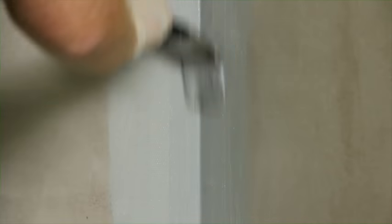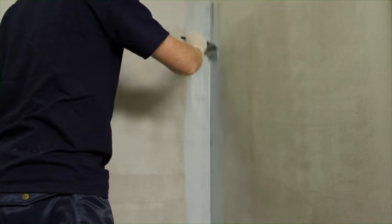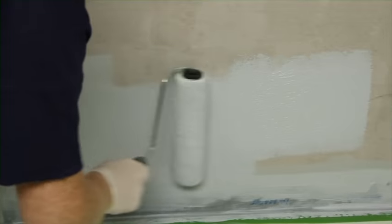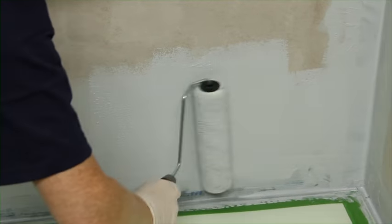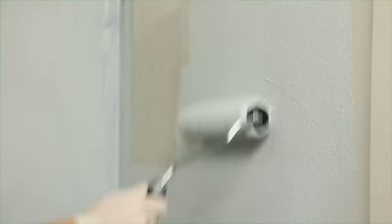Using a brush, apply the coating over all taped areas, paying particular attention to ensure the mesh is completely covered. Using a non-foam paint roller, apply MAPE Gum WPS to all wall areas, ensuring complete coverage is achieved.